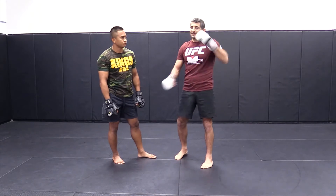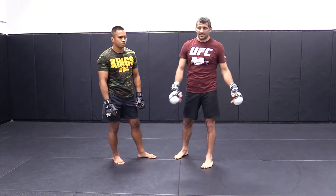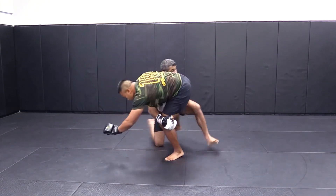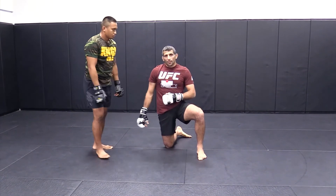But if it's that 50-50 pummel, whoever goes first gets it basically. So I'm moving him, I'm forcing him to move, and then I'm pummeling. I'm forcing him to move, and then I'm pummeling — thanks for the double. He gave me the double.